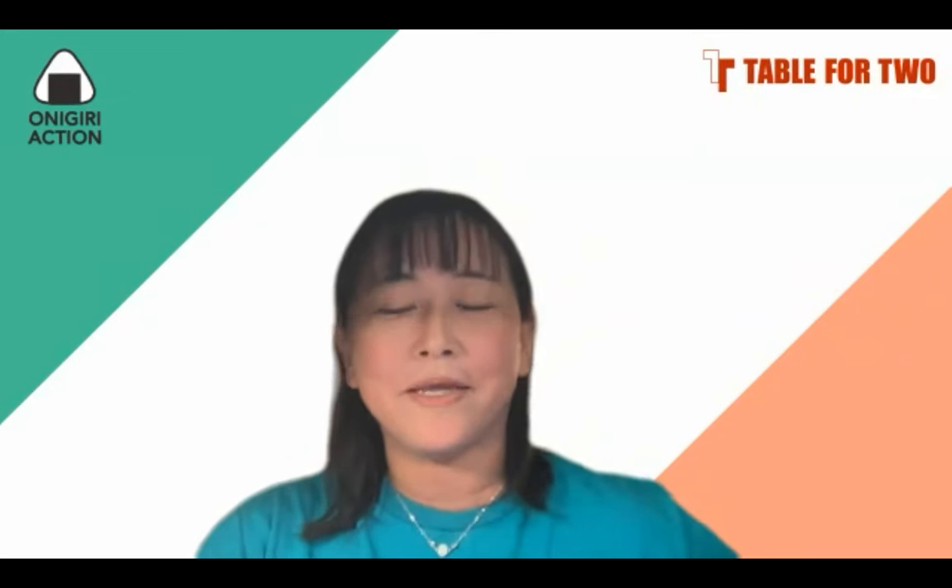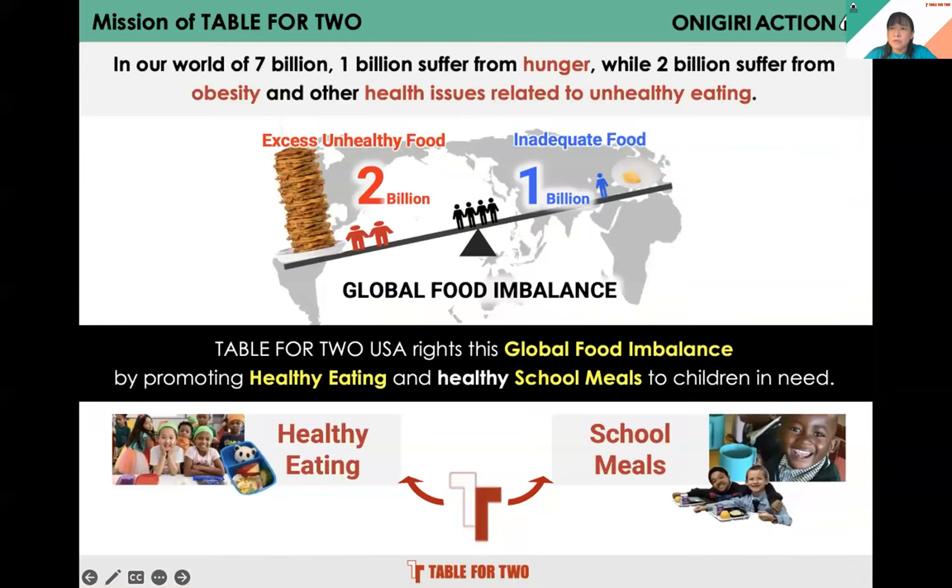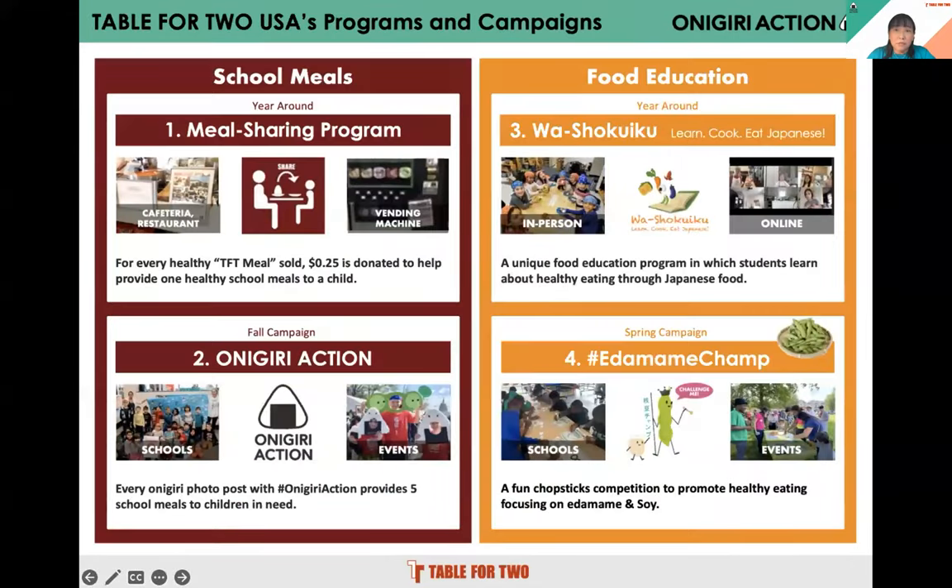Thank you, Tomoko-san. Hi everybody, I'm Mayumi from Table for Two, and today I'm joining from San Diego, California. Before the lecture, I'd like to introduce our Onigiri Action Campaign. Table for Two is a non-profit organization started in Japan in 2007. We are trying to tackle global food imbalance. In this world, about 1 billion people don't have enough food. On the other hand, about 2 billion people have health issues caused by unhealthy eating. We're trying to solve these issues by providing healthy school meals to children in need and promoting healthy eating through our food education program.